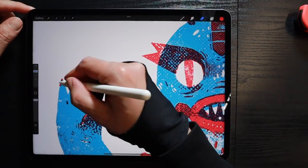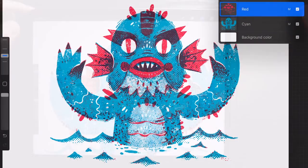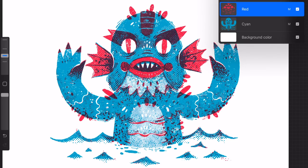And this is how our final color layers look. Again, we can create tons of depth using just two colors and our Basement brush pack.